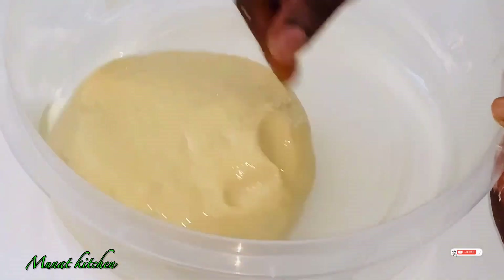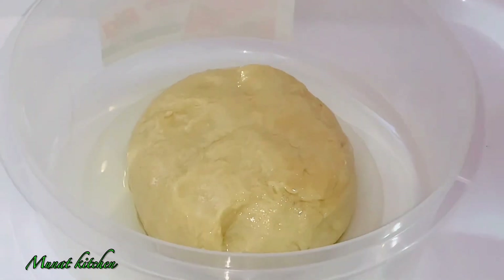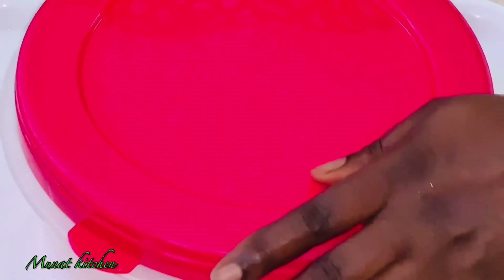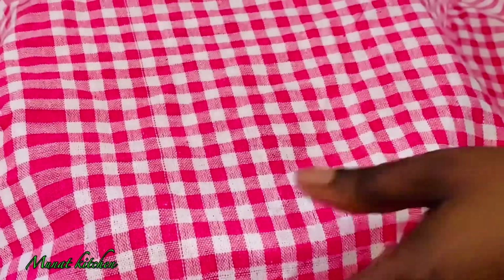I've added a little bit of oil to the container — you can use any cooking oil, I use vegetable oil. I'm going to cover this for an hour for my dough to proof, or rather for my yeast to proof.